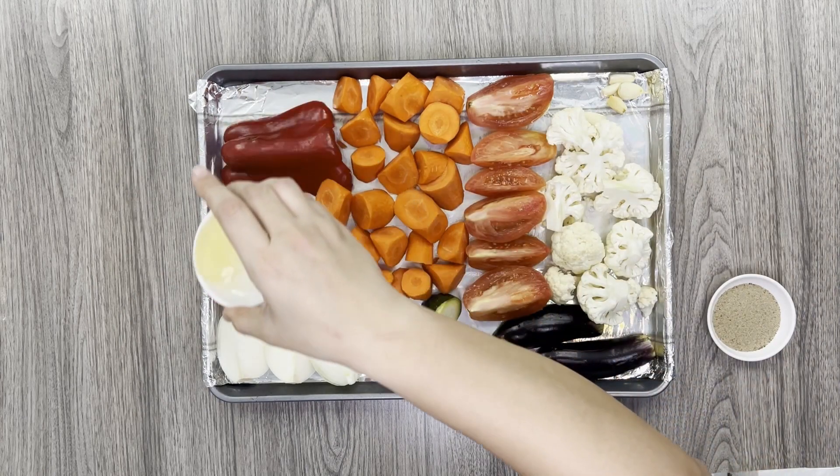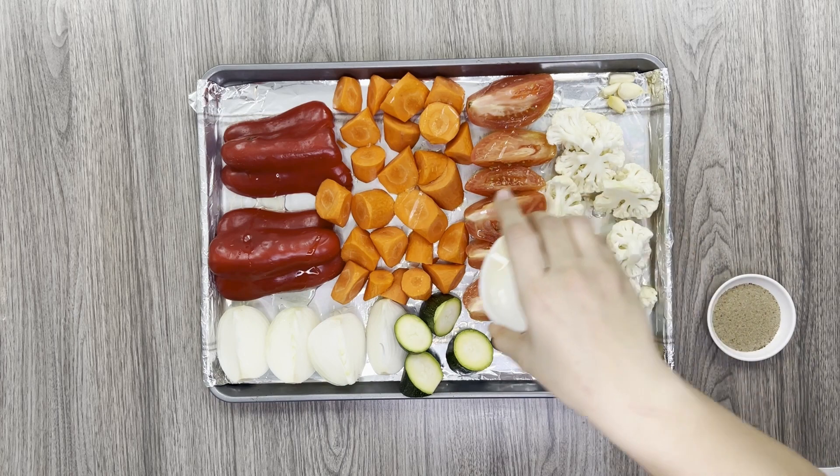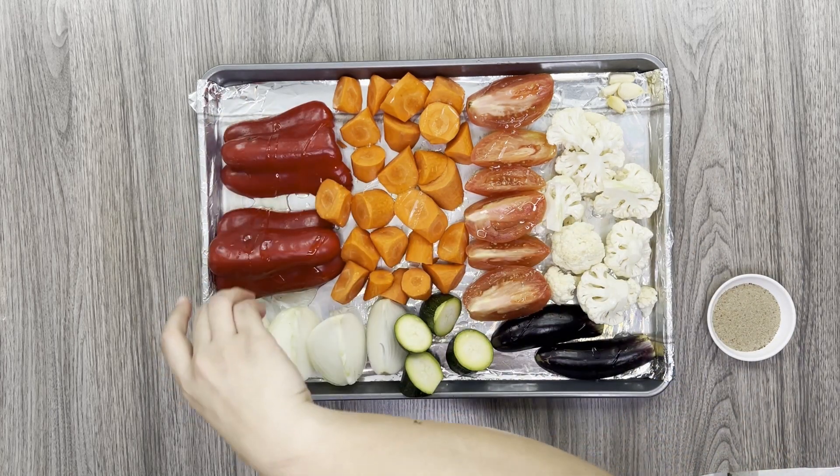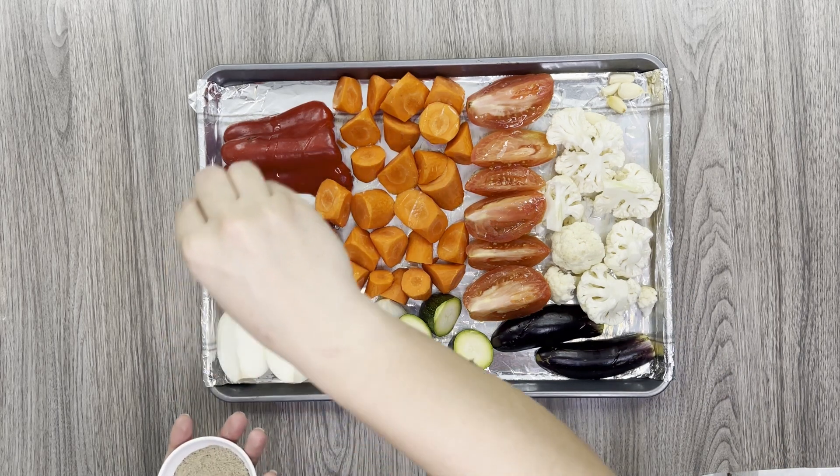First, lay your vegetables out on a sheet pan and drizzle with avocado oil. We use this instead of olive oil because it has a higher smoking point of 500 degrees, compared to olive oil which begins to burn at around 250 degrees.